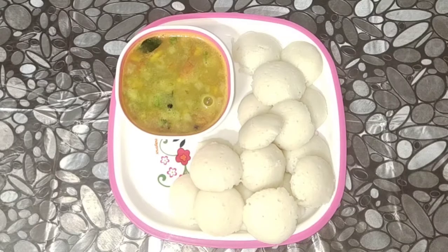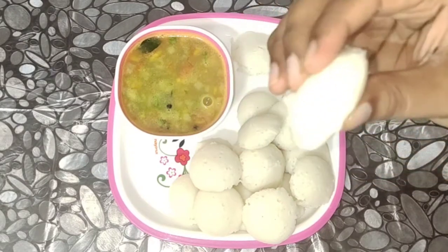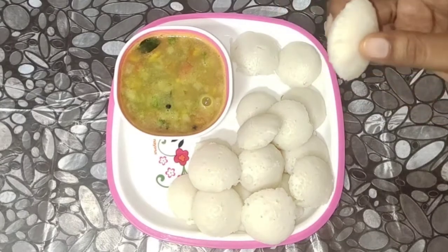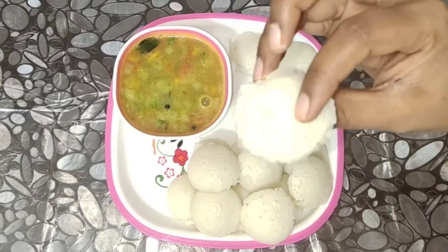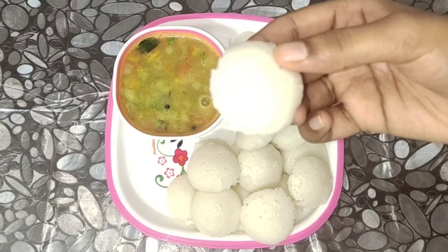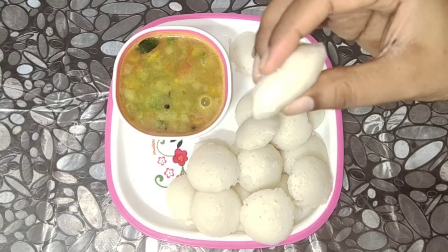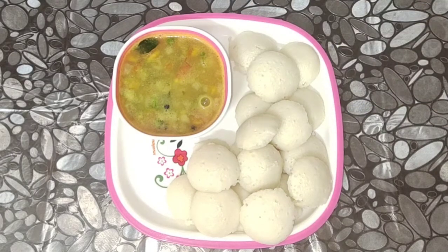Hi friends, welcome to my channel RNC Lifestyle. Today we have a breakfast recipe you can try. I will try one of these recipes for my channel.